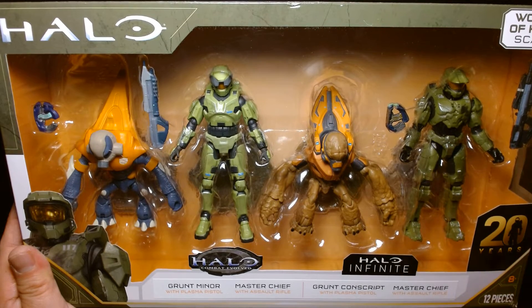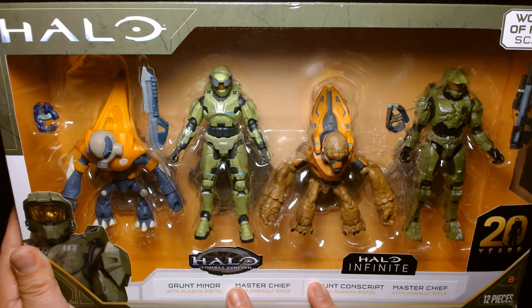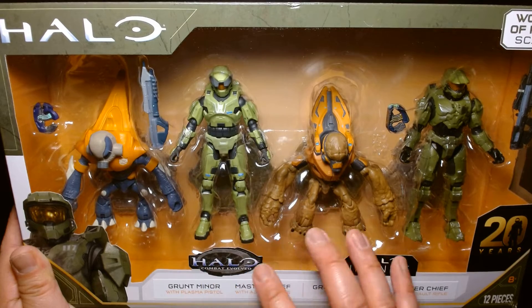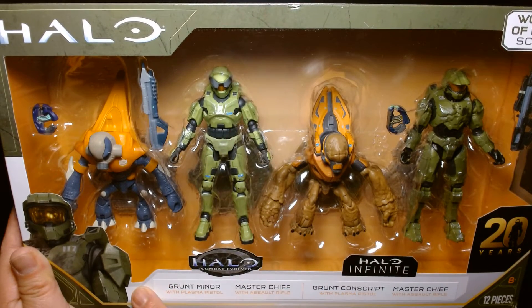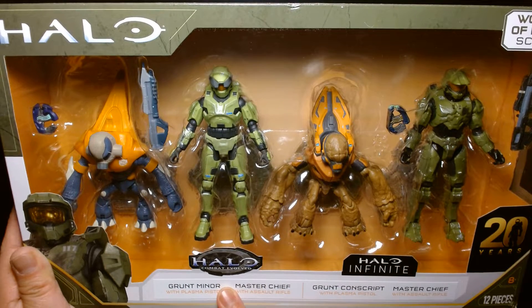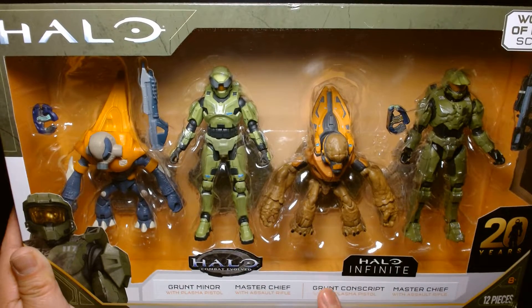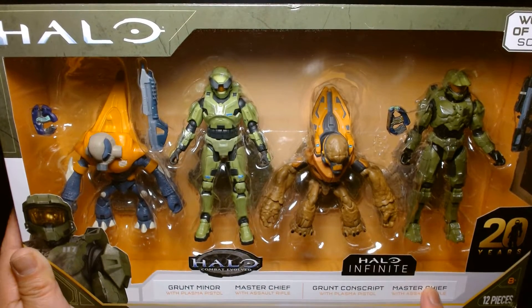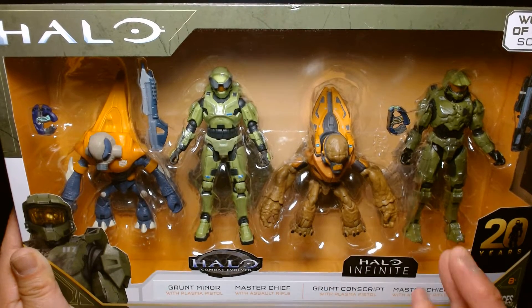The reason why I'm not unboxing this is because this is a very special four-pack celebrating 20 years of Halo. You're actually getting two different versions of each character. On the left we have the Grunt Miner and Master Chief as they appeared in the original Halo: Combat Evolved, and on the right we have the Grunt Conscript and Master Chief as they appeared in the recent game Halo Infinite.